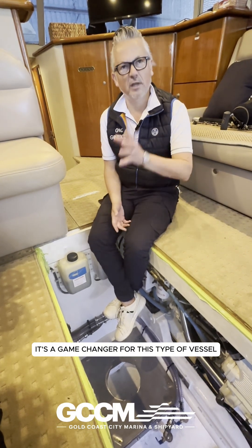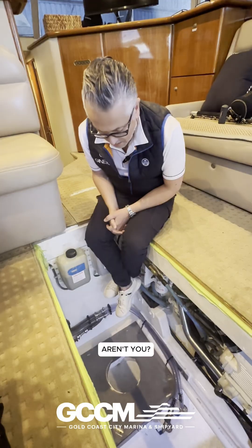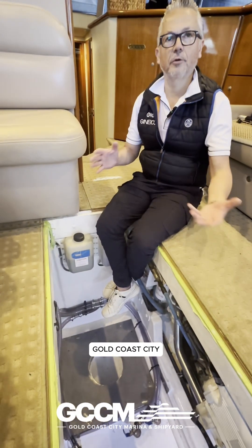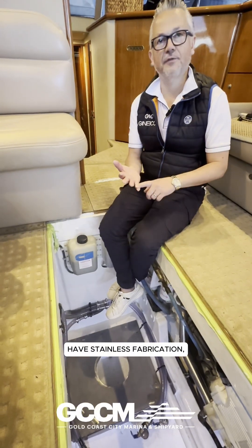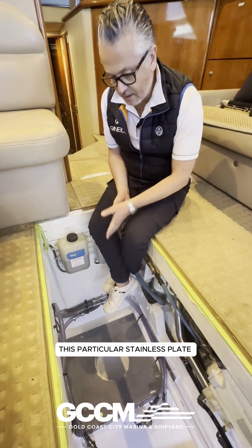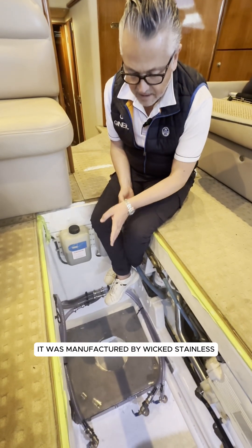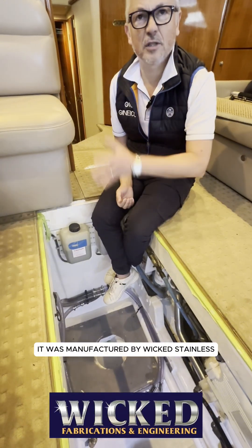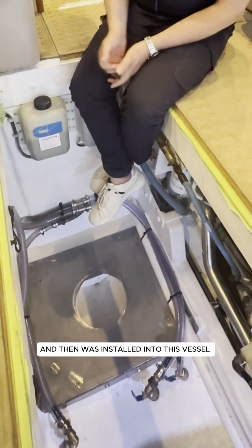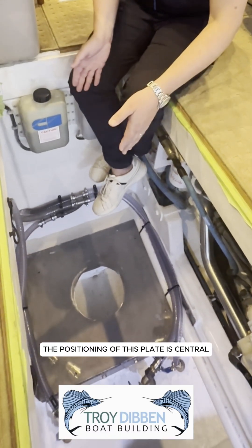You're sitting above where it's going to be fitted. This is a classic example of the convenience of coming to Gold Coast City Marina, where you have stainless fabrication, electrical, architectural, ship riding, and service all available. This particular stainless plate was designed locally and manufactured by Wicked Fabrication just up the road, then installed into this vessel by Troy Dibbon, the local shipwright.